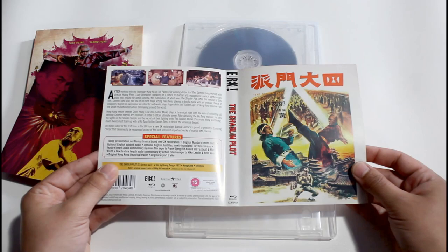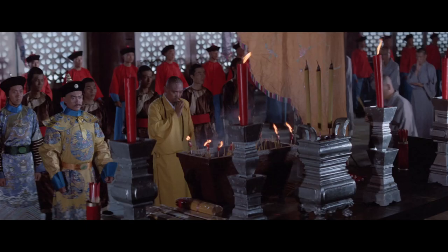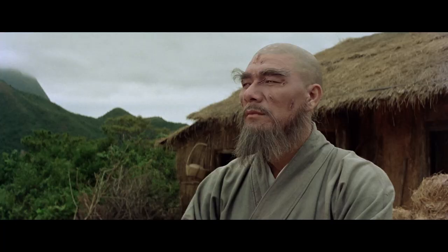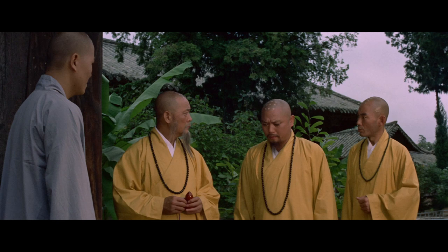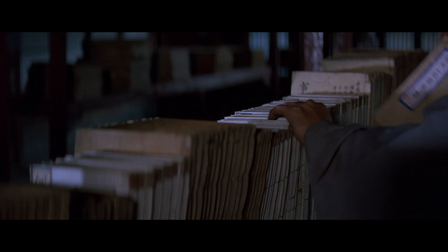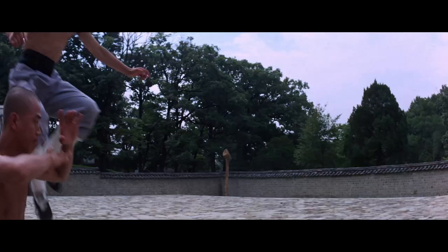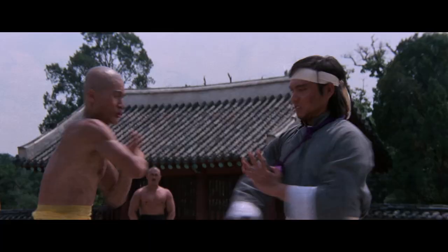With that, we've completed our look at the physical aspects of this release, so let's head on over and check out what all is included on the disc. Eureka presents The Shaolin Plot with a brand new 2K restoration. Alongside the film itself are several audio track options, including the original Mandarin mono audio and the optional English dubbed audio. For those rewatches, we also get two bonus commentary tracks — one featuring Asian film experts Frank Jang and Michael Wirth, and another featuring action cinema experts Mike Leder and Arna Venema. Both of these pairings always make great conversations, so fans of the film will definitely want to check these out.